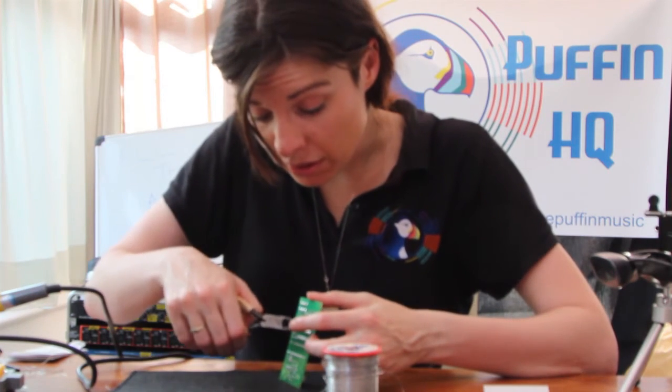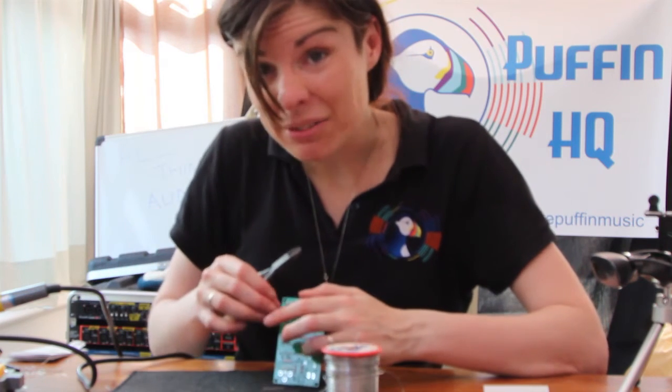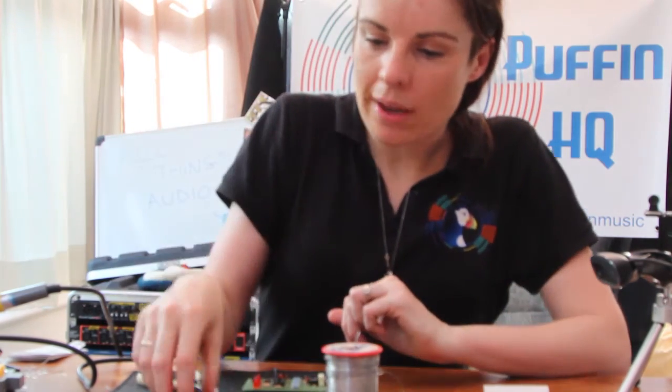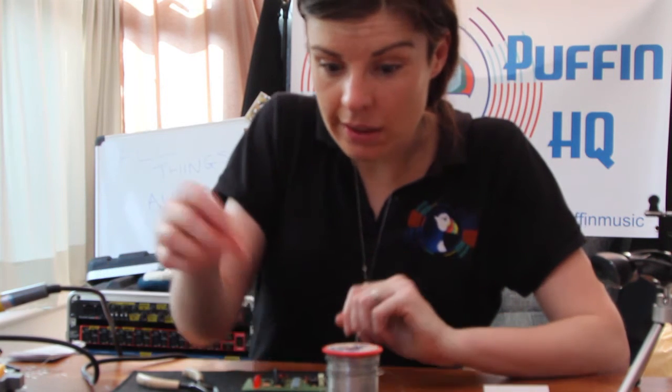Unfortunately I told all my soldering anecdotes in the first three or four resistors, which means I've got nothing left now. I could tell the crab story again but maybe tell it a bit better this time. Not much left — three bits to go and then the ICs to plug in and that's it.